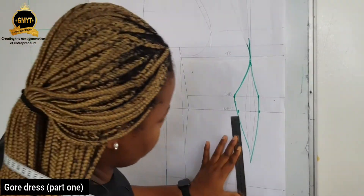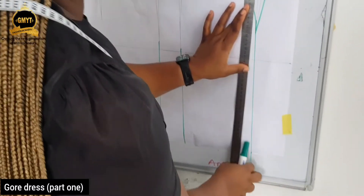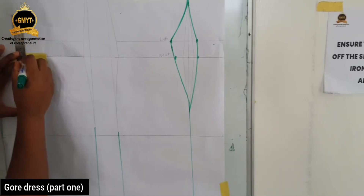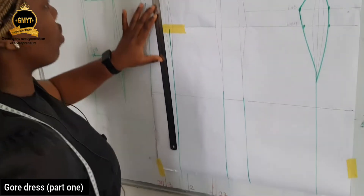Panel it down from the mid part of your dart, straight down. Now for the back, you panel the back part from the dart all the way down.